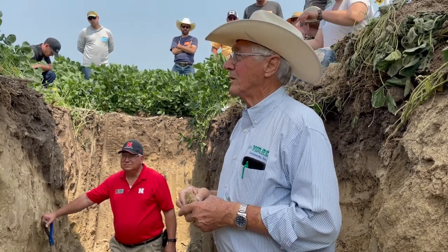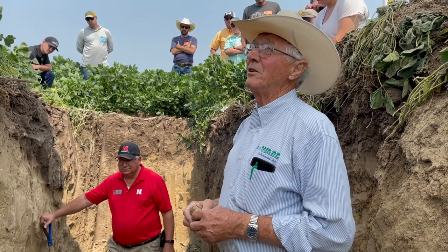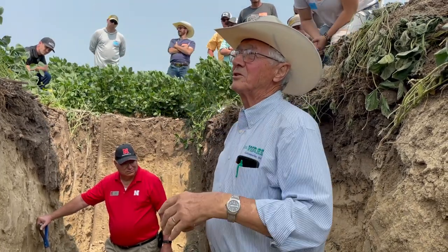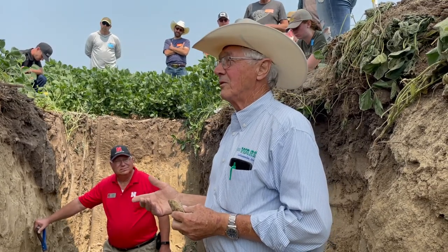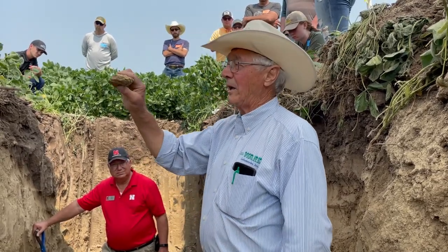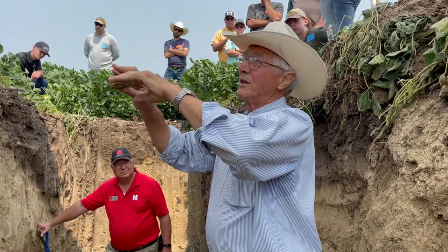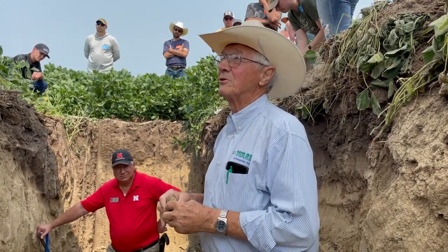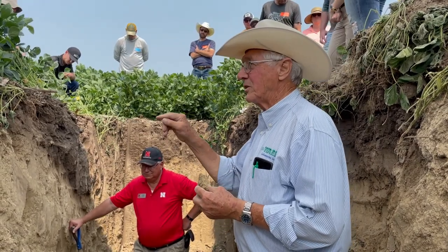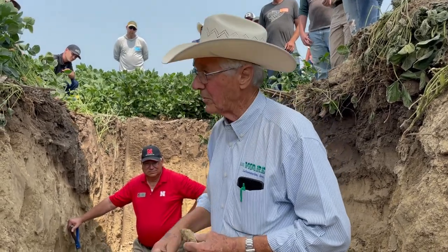In Brookings, South Dakota in 1969 they had 109 inches of snow with a snowpack averaging 39 inches and the ground was not frozen. The soil scientists argued the water would go in and there wouldn't be a flood. The ice crystals at the top of the soil had a different structure, and when it melted it all ran off — they had huge floods with only one way out of town on the interstate.